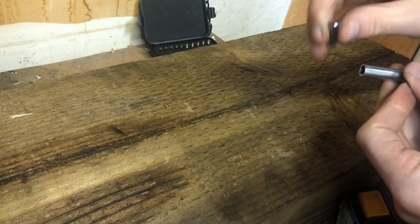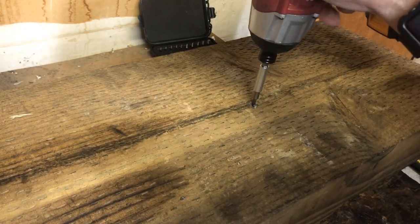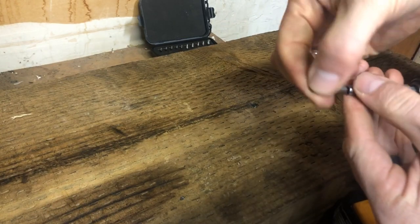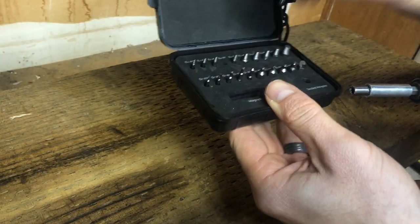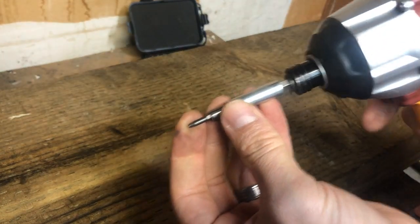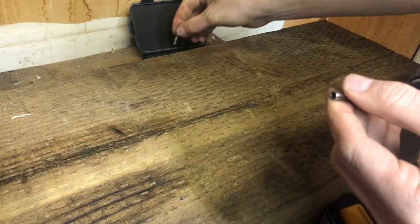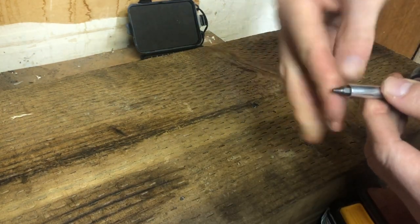I might be using one that's a little too wide, so let's try a smaller bit with the adapter. I'm drilling a hole into it. Okay, looks like we've got a decent size hole. Now find the extractor bit that's essentially the same size to try first. I'll switch my impact driver to reverse and see what happens. I'm going to need to go larger — let's go up two sizes and see what that does.